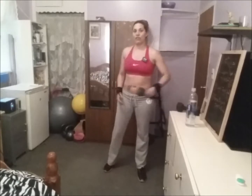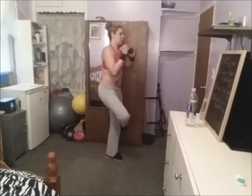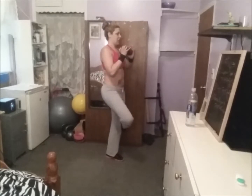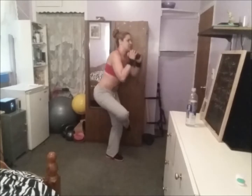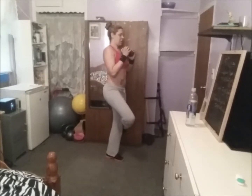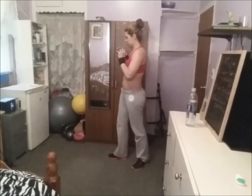Now we're going to do the weighted figure four squats. We're going to do ten on each leg. You can go sideways — I'm near my wall in case I lose my balance. One, two, three, four, five, six, seven, eight, nine, and one more — that's the figure four. Switch to the other side. I go this way because I'm using my elbow to touch my closet in case I need to balance.